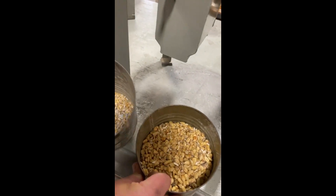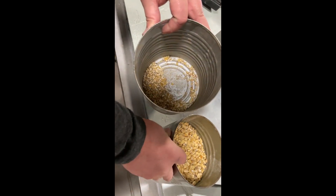Yeah, so here you can see the FM — I'm probably in your shade — but the foreign material is coming out right here.